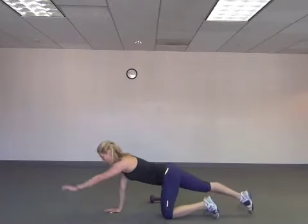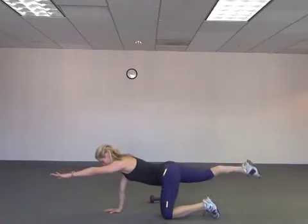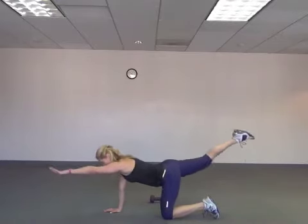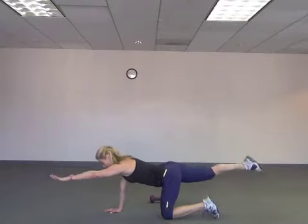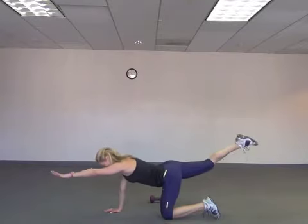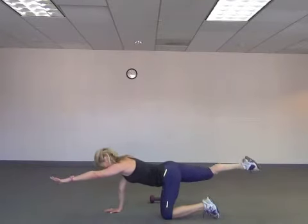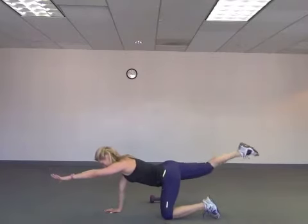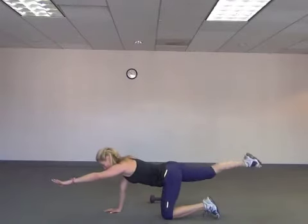Right into the other side. And here we go — up. Exhale, reach those fingertips, point those toes. Burn it. Ten, nine, eight, seven, six, five — press it — four, three, press, two, and one. Cool.